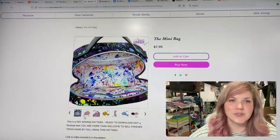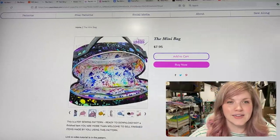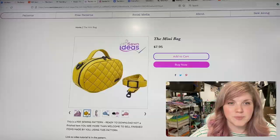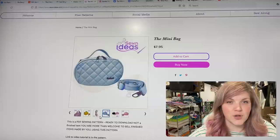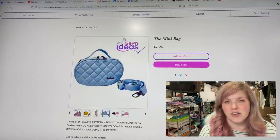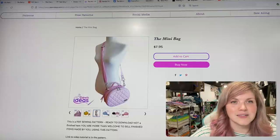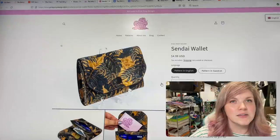The next one is from Sewn Ideas — this is the Mini Bag. It's super cute with a big wide opening. You can add a crossbody strap on top or it can just be a little grab-and-go bag. Whenever I go to Target I always look at what bags are popular right now, and there are definitely a lot of mini bags, so this one is super cute.